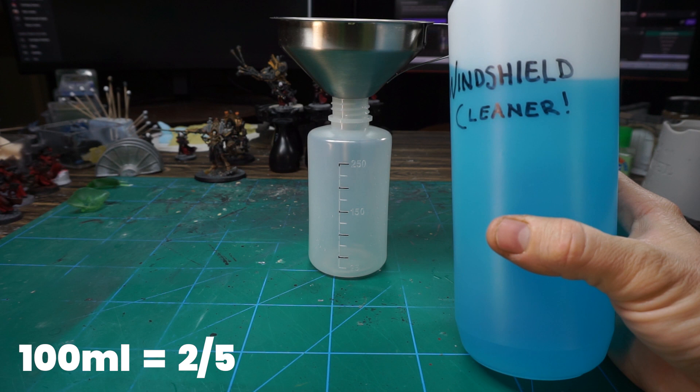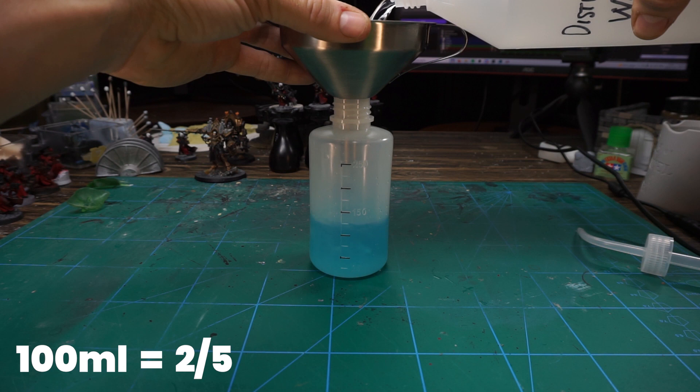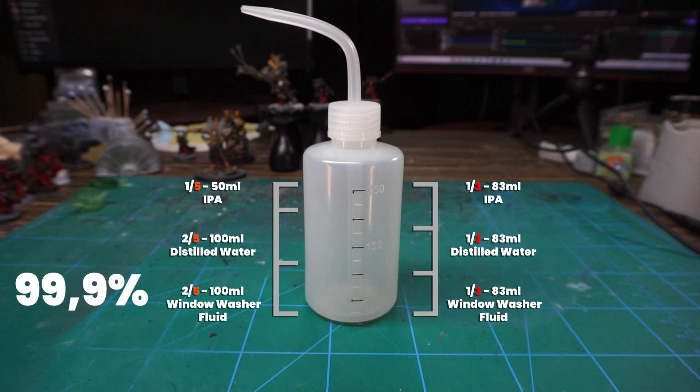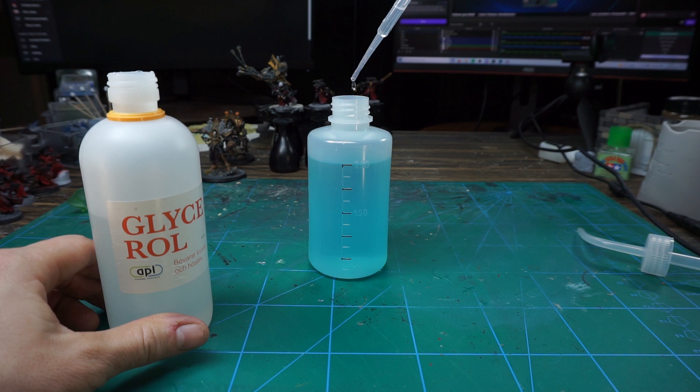Since this is a 250 milliliter bottle, I marked it up in fifths. We'll start by putting in 100 milliliter of window washer fluid — two fifths. And for the distilled water, another 100 milliliter. And for the last fifth — 50 milliliter — we're filling with IPA. If you're doing this with 91% instead of 99.9% IPA, I suggest that you mix it with one third of each ingredient instead. But because I'm going with 99.9, I won't need as much. And to top it off, I put in 10 drops of glycerin.